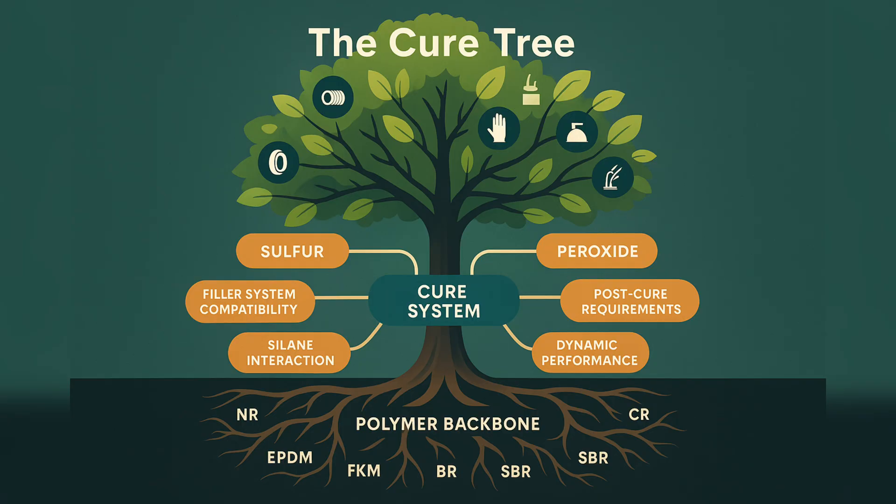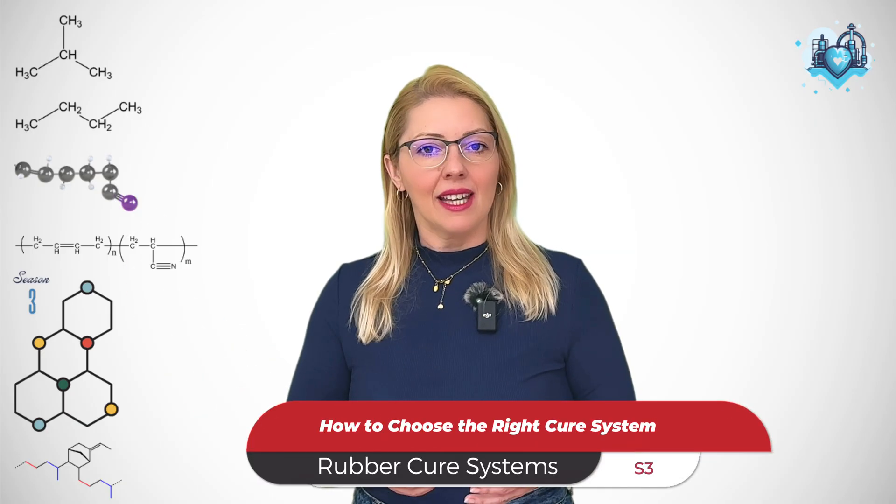How to choose the right cure system — sulfur, peroxide, a hybrid, or something completely different. This is not a light choice. It starts with the polymer's chemistry, then runs through your filler system, the silane you picked, the application service life, regulatory constraints, even whether your plant can do a post-cure. Let's build the logic together, the way a working technologist actually makes the call.